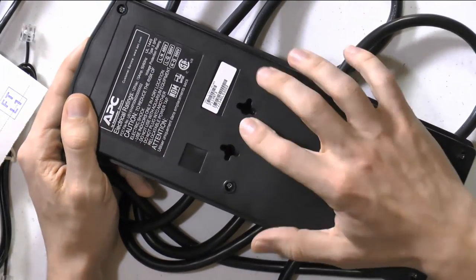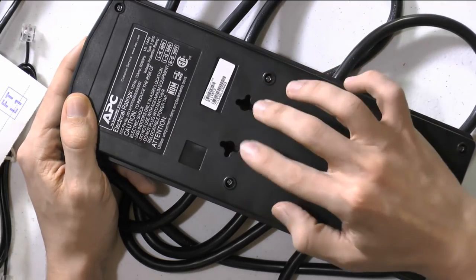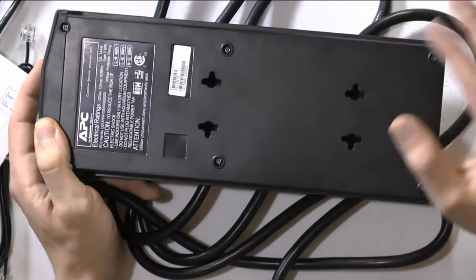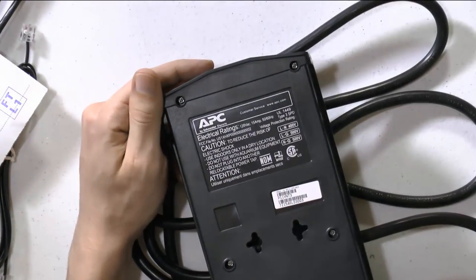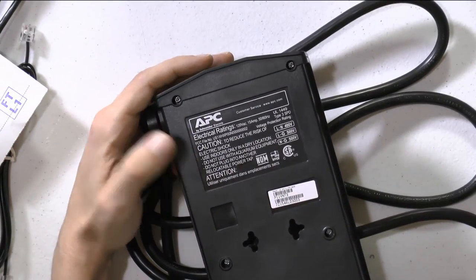On the back side, you can mount it to the wall or attach it to the back of your desk so it's off the floor. That helps keep cables tidy and avoids having a lot of cables laying around.